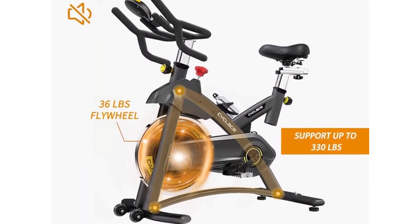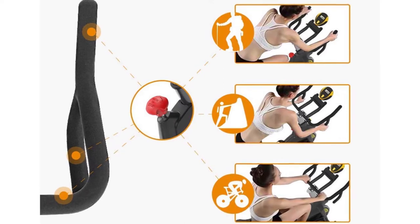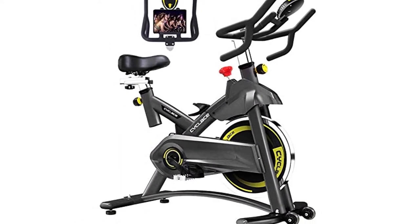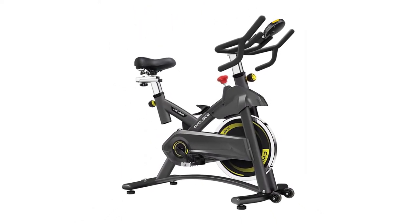The Cycle Lace exercise bike consists of a triangular frame made from thickened steel that contributes to its sturdy nature and durability. It has a 36-pound flywheel that provides a smooth, seamless, and powerful ride while cycling.